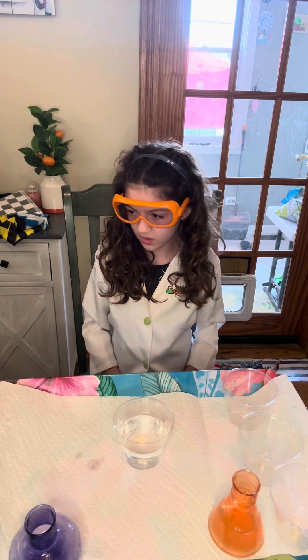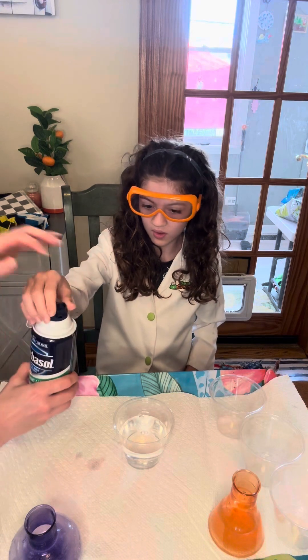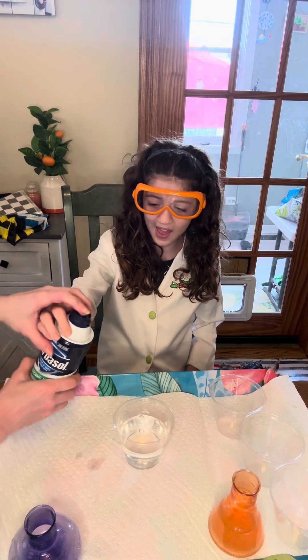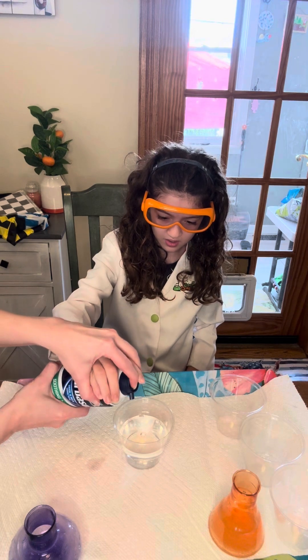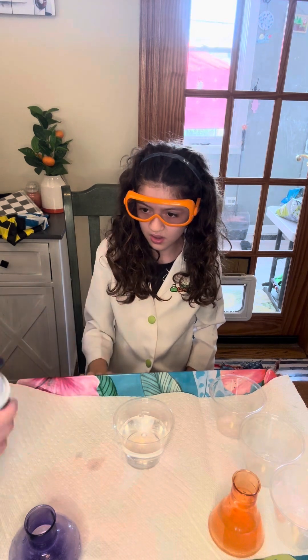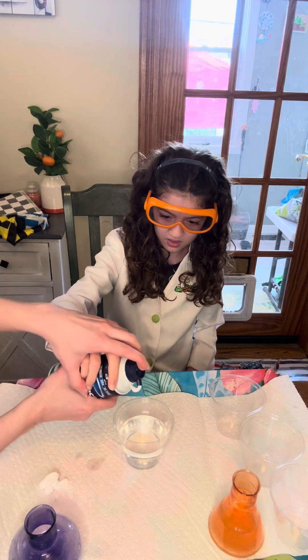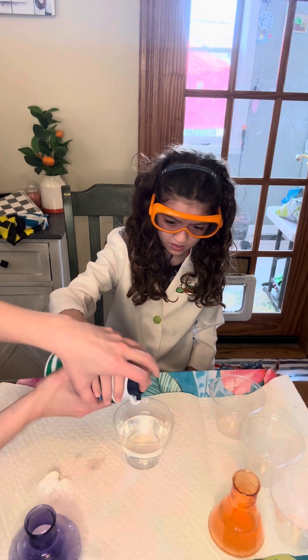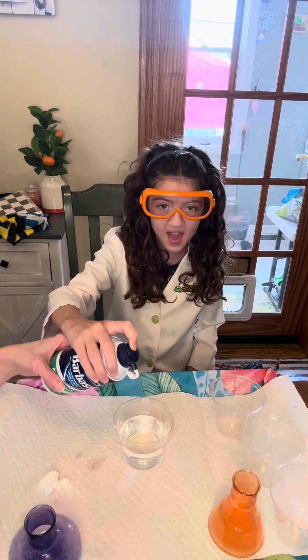So now this is shaving cream. Have you ever done this before? No! So this is how we work the shaving cream — you press it down. Hold on. We'll be back!